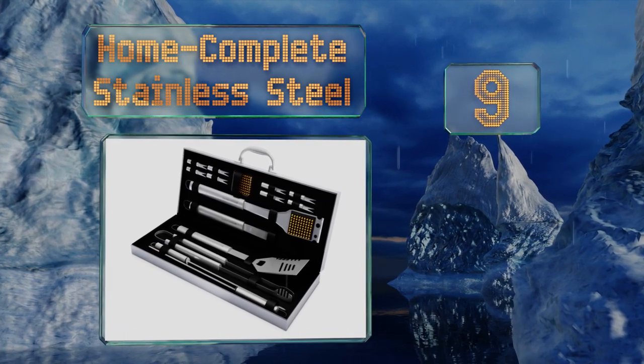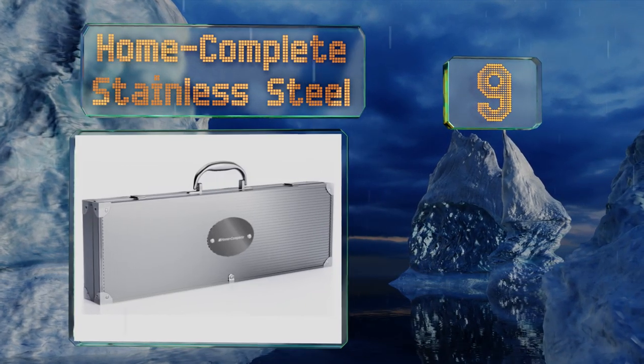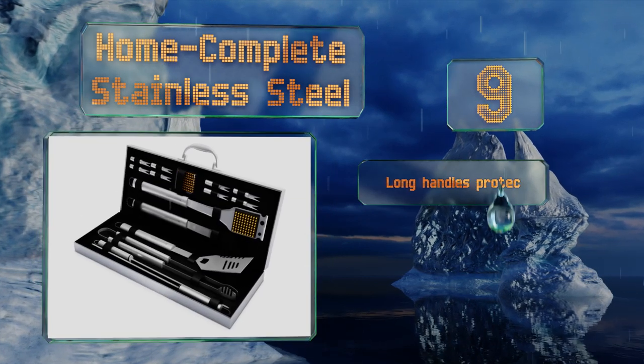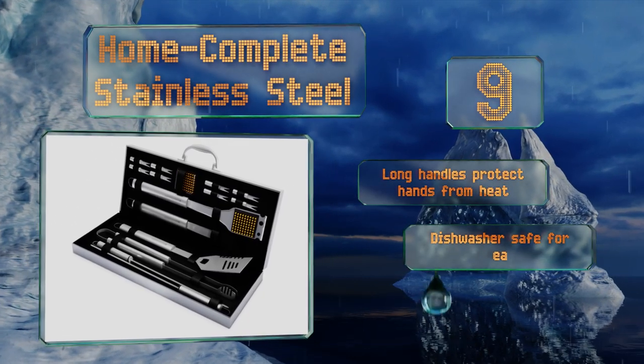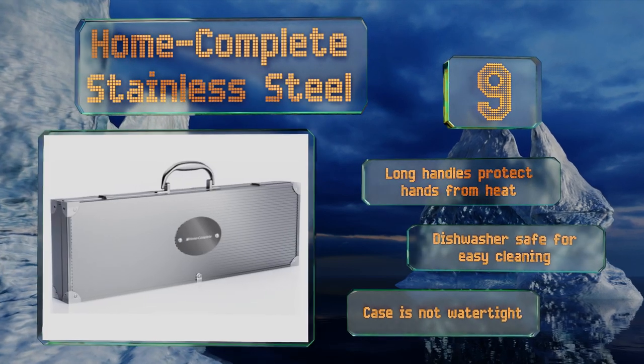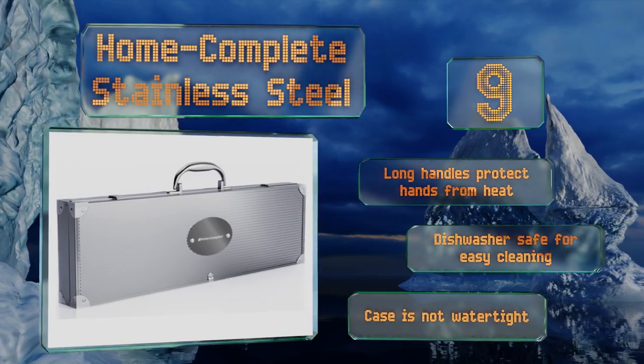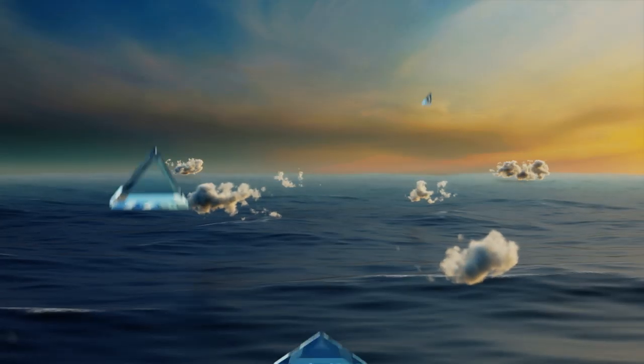At number nine, if you like to crack open a cold one while you cook, you'll be delighted with the Home Complete Stainless Steel. The spatula has a built-in bottle cap remover and a serrated cutting edge, and the tongs have teeth to provide control when flipping food. Long handles protect your hands from heat and it's all dishwasher safe for easy cleaning, but note that the case is not watertight.